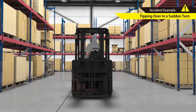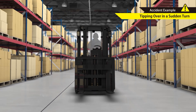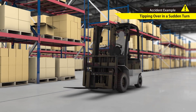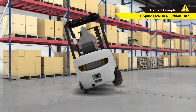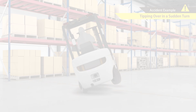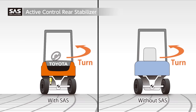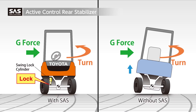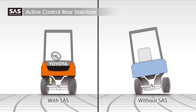Trying to turn without slowing down sufficiently can cause the vehicle to lift up, creating instability that may result in the vehicle tipping over. During turns and when carrying high loads, the Active Control Rear Stabilizer activates the swing lock cylinder to lock the rear axle. SAS helps stabilize the truck during maneuvering.